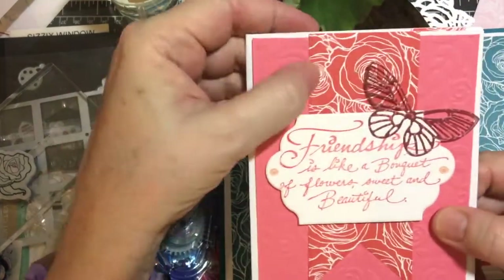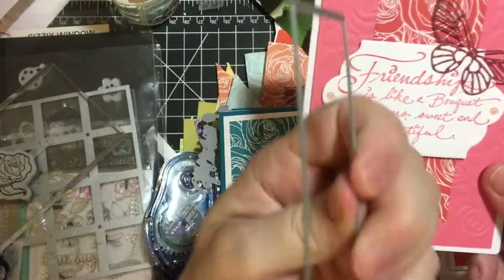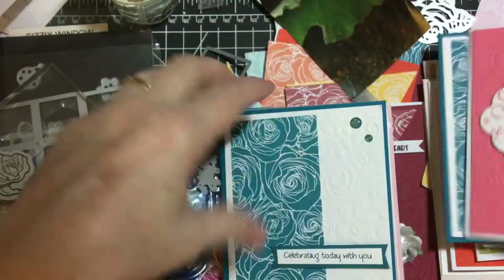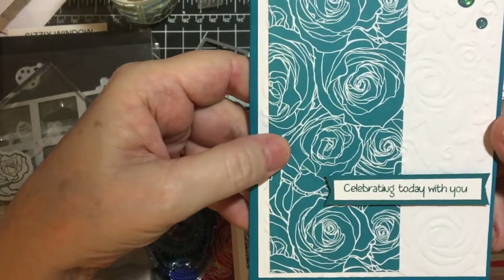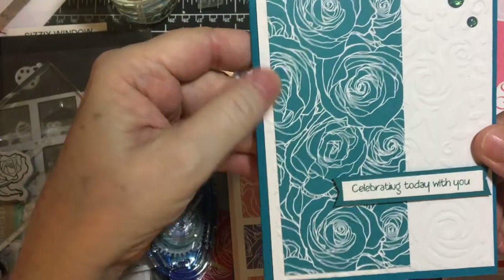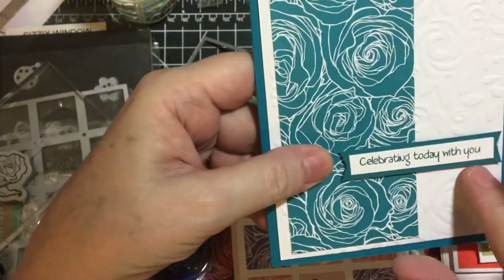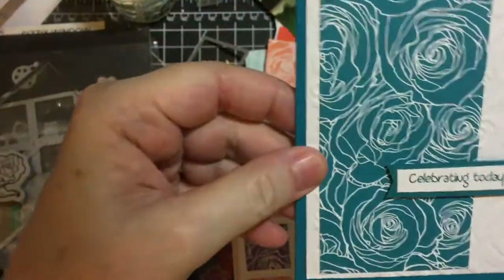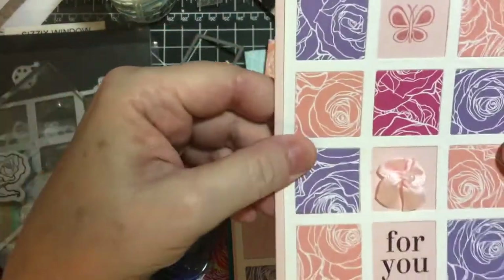I had a group of these dies, so that's how I made this banner. The dark indigo — island indigo — I figured that's the closest color. Celebrating today with you, and I flagged the ends of that.